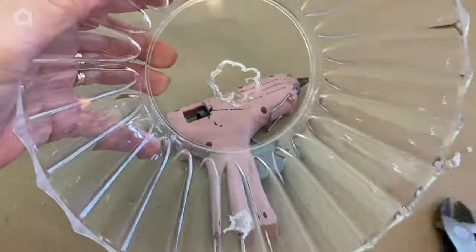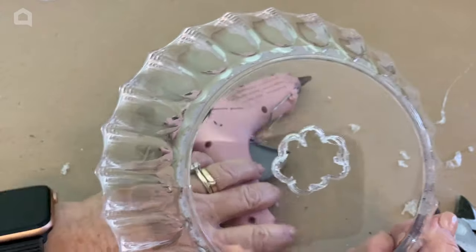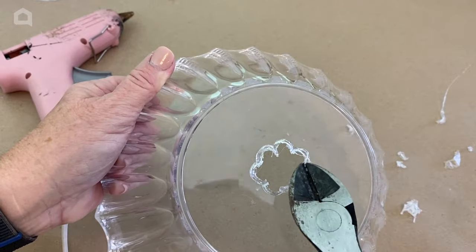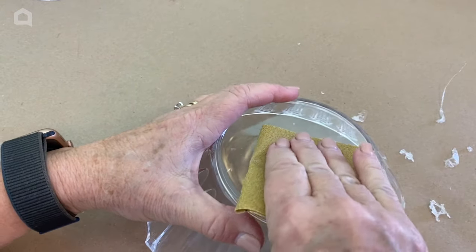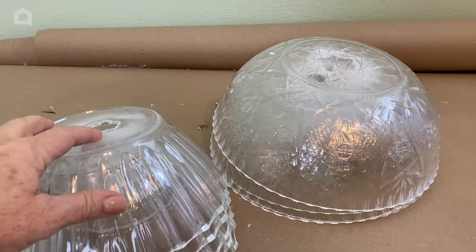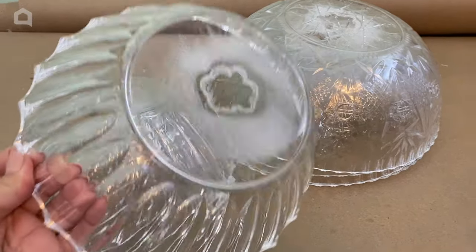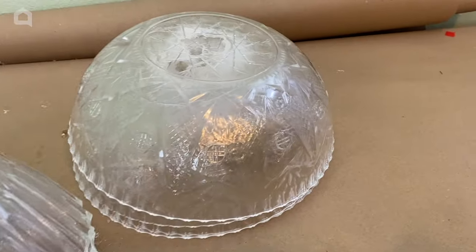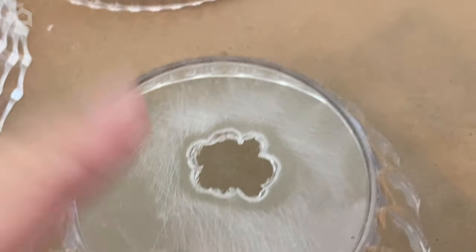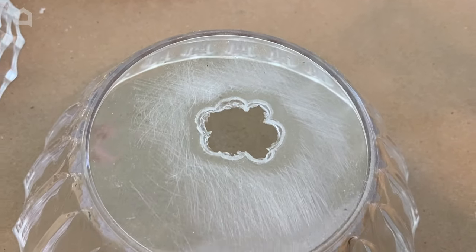Be careful that you don't crack your bowl, and you've got a good size hole to feed your lights through. I'm just going to sand off those rough edges. I have finished with all of my bowls — that's five of this one and four of this one. Not only have I melted the hole in them but I have sanded them off so that they will stack smoothly together.